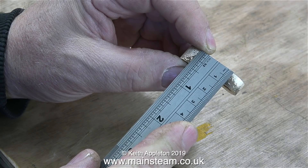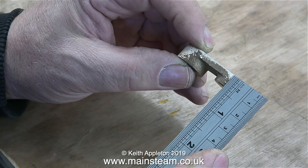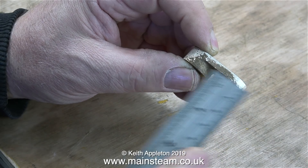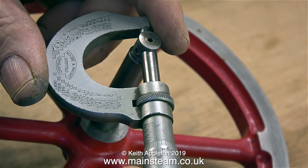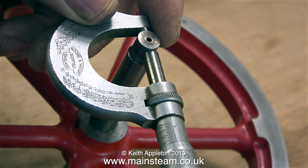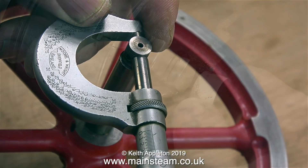I'm just checking the dimensions. This needs to be three-eighths of an inch, and the end part needs to be a quarter of an inch thick. So thankfully there's a generous amount of metal available. Before I start to machine the casting, I'm just going to check the dimensions of the crankshaft - and yes, it's still three-eighths of an inch in diameter.